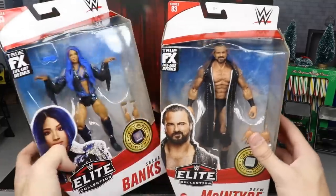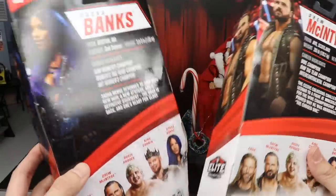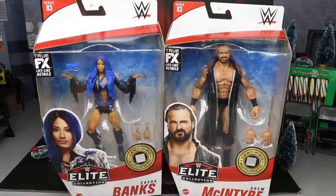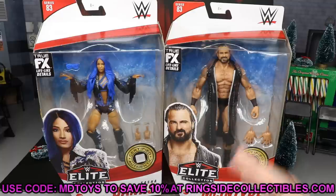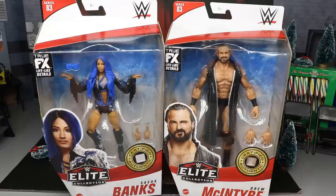On the packaging you have a front viewing window with images of the two, and on the back you get bio reads as well as the rest of the figures in the wave. We only have five this time due to somebody getting dropped — I believe it was supposed to be Velveteen Dream. You can grab these over at Ringside Collectibles wrestlingfigures.com, check out their holiday sale, and use promo code MDToys to save an additional 10%.